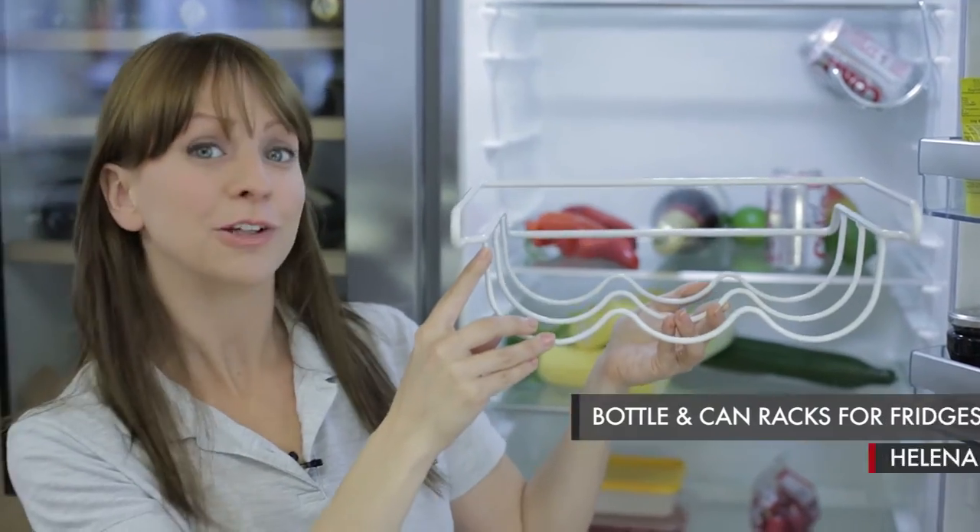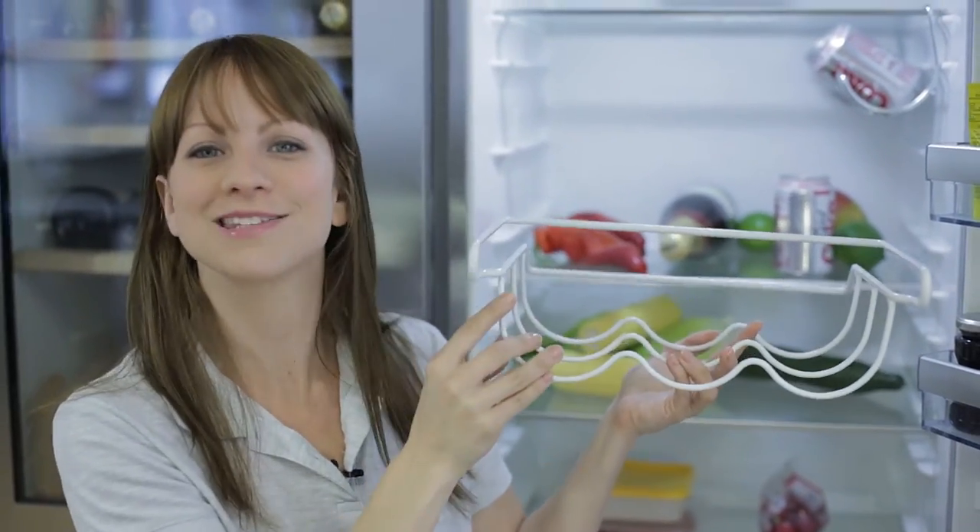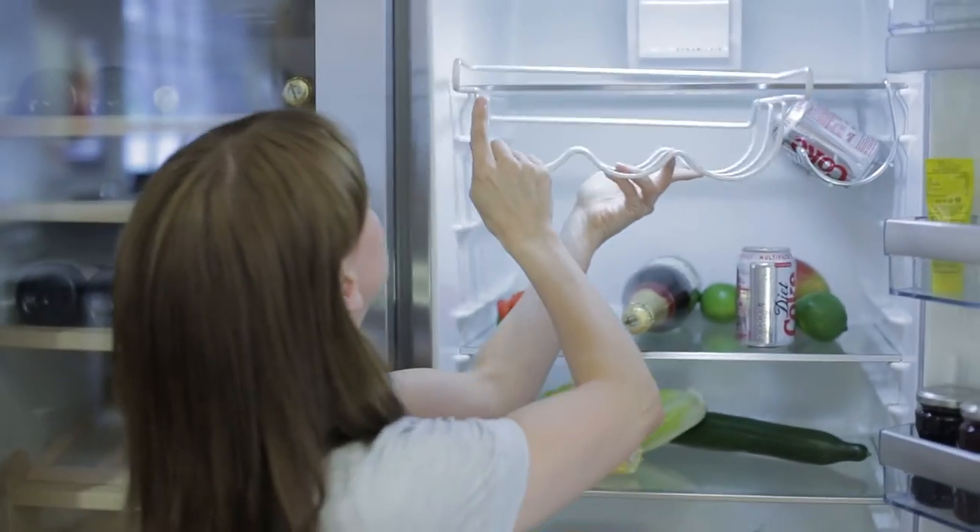Hi, this is the Spacesaving Bottle Rack. Now this is universal in design, which means it fits all brands and models of fridge simply by sliding onto the fridge shelf.